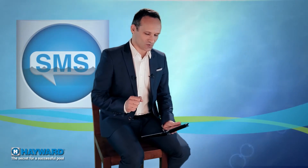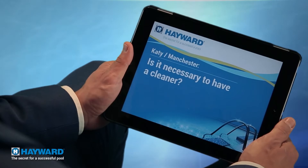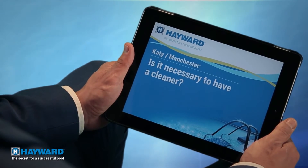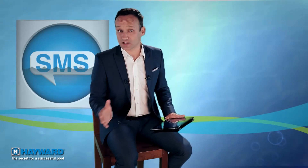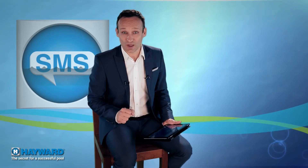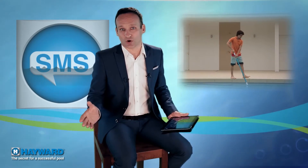Katie from Manchester doesn't want to be unnecessarily over-equipped. She wants to know if she really has to have a cleaner. No, Katie, you don't have to have a cleaner. However, experience shows that after the enthusiasm of the early days, manual cleaning quickly becomes a very boring chore — and that's when the cleaner issue takes on its full meaning.